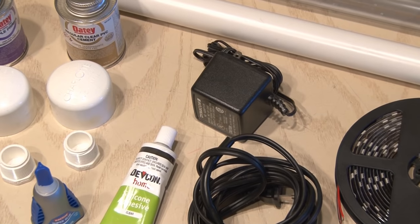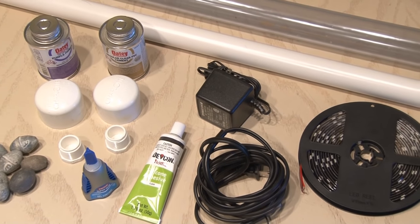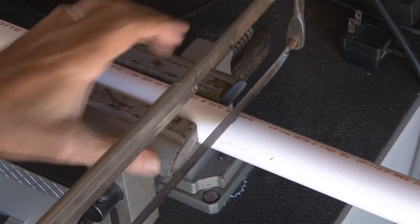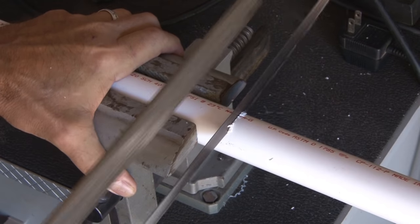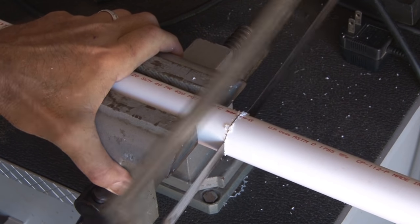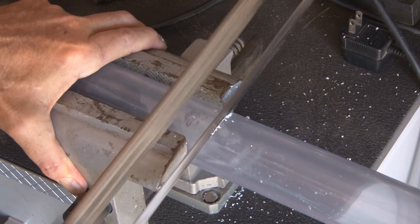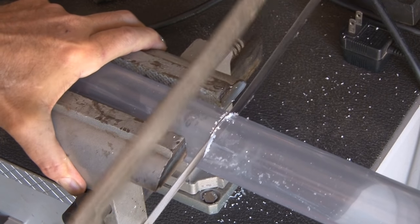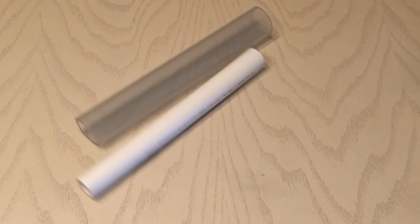To make your very own glowing fishing light for far less than you can buy one, you're going to need quite a few things which I'll describe as we get to them in this project. We'll be using two different types and sizes of PVC pipe. The first is one inch regular white PVC pipe, cut to about 12 inches long. I'll also be using some clear PVC pipe — one and a half inches in diameter — cut to 12 inches as well. Both pieces are cut.